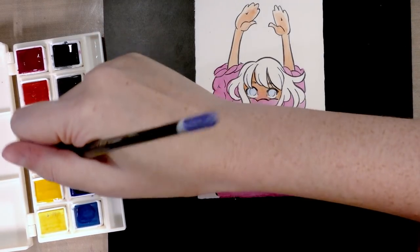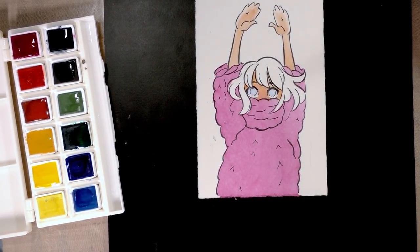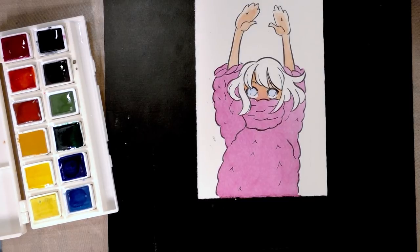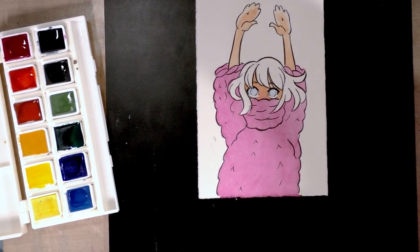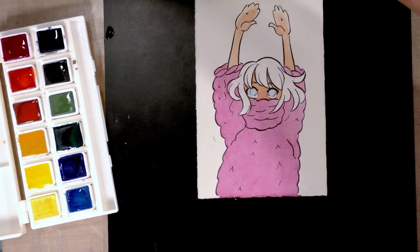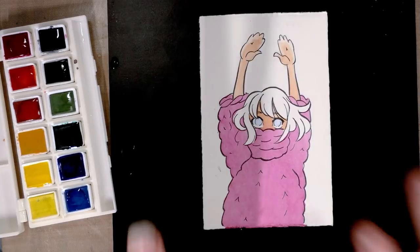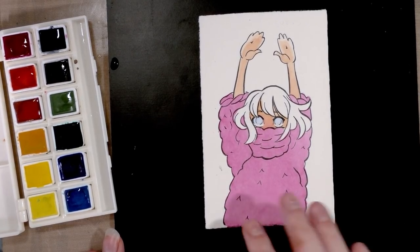That's always been my problem with cheap watercolors — like Cotman, like these Lucas — how much you have to mix just to get your colors dark enough. A lot of people who advocate for student watercolors don't ever seem to mention that, which is frustrating because you're actually going to learn to over-mix your colors. While that's not necessarily the end of the world, it's still something you have to train yourself out of. These handle so differently from regular watercolors — student grade is great because you're learning, but you're also learning bad traits you're going to have to teach yourself out of.